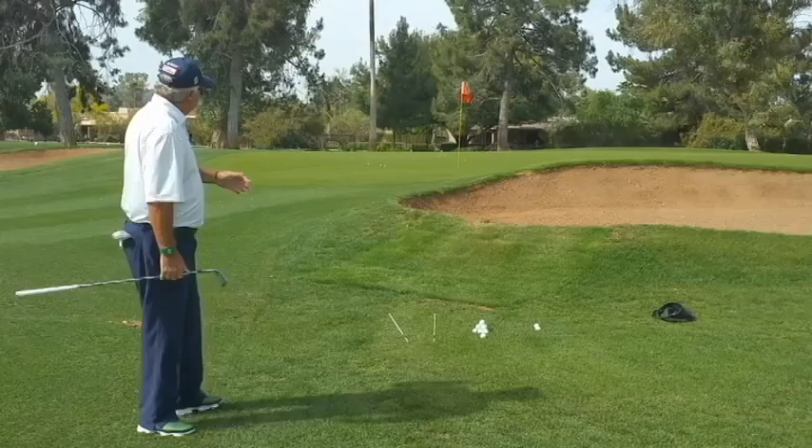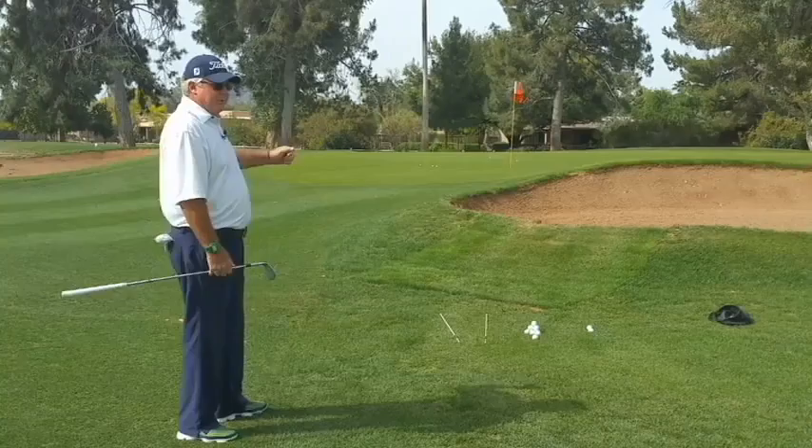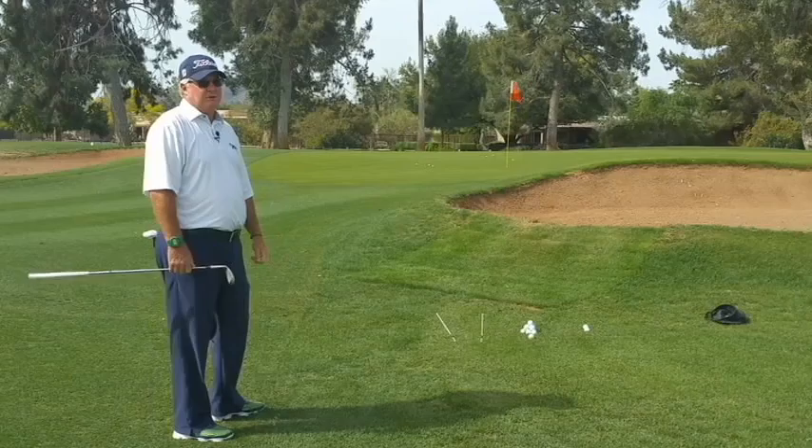So we find ourselves close to the green, also close to the hole, but we have a bunker between us. So I need to fly the ball over the bunker, land it softly, and keep it as close to the hole as possible.